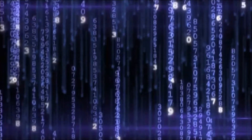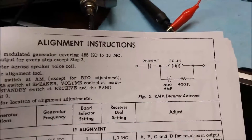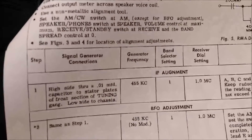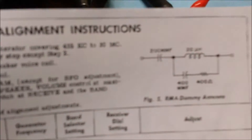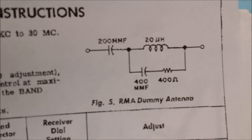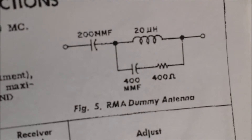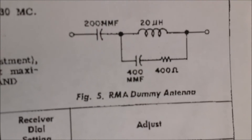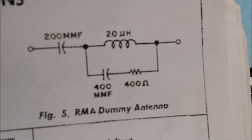We've got a pretty good signal. We've completed the alignment on the radio, except for the BFO. The alignment instructions in the manual say to use an RMA dummy antenna, which is a 200 mmF cap, a 20 microhenry coil, a 400 mmF cap, and a 400 ohm resistor. I've had this set up on a breadboard for a while and used it several times.